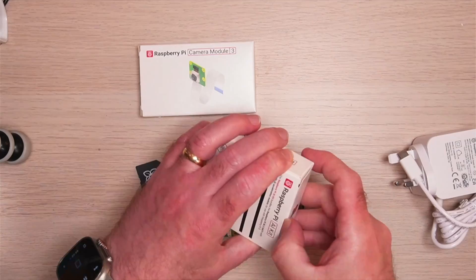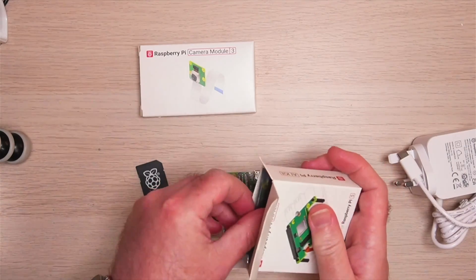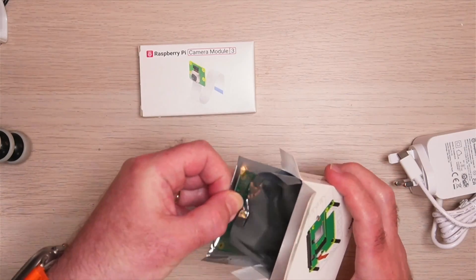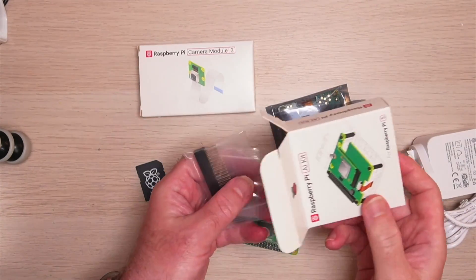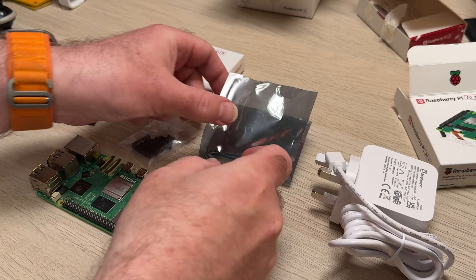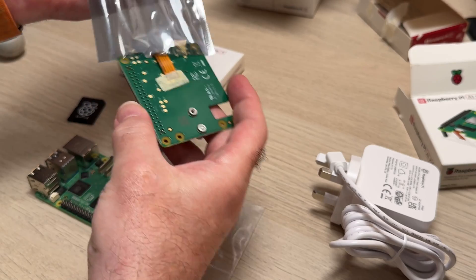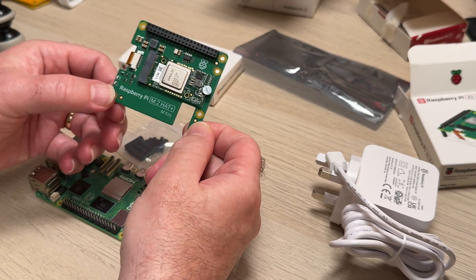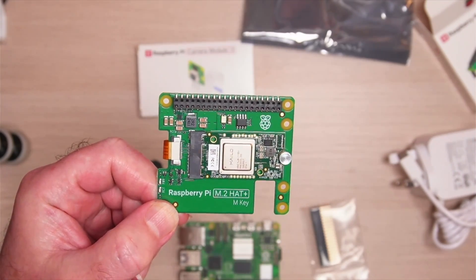This is the AI kit box itself, and as you can see when I open this up, it has the M2 HAT and they've already pre-attached the Hailo module to it. One of the other nice things about this board is that little cut-out for the camera cables, so it's very easy to attach cameras with this particular HAT.